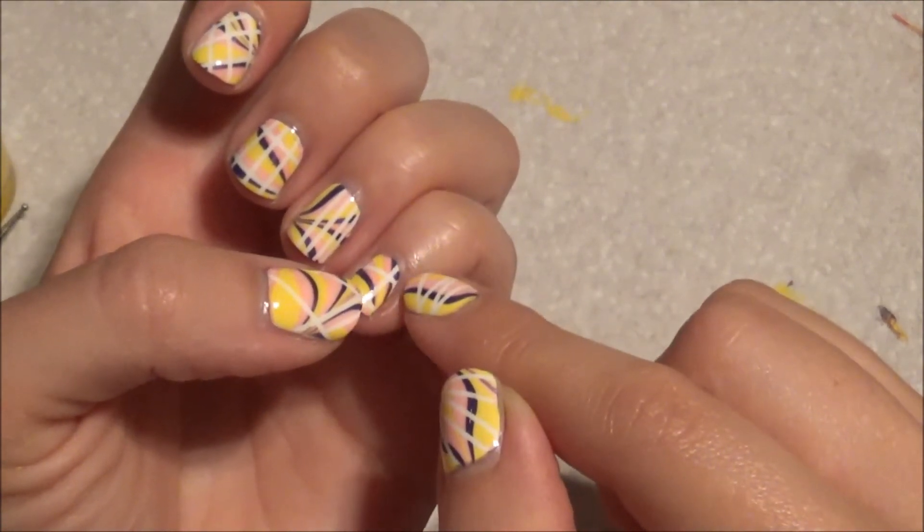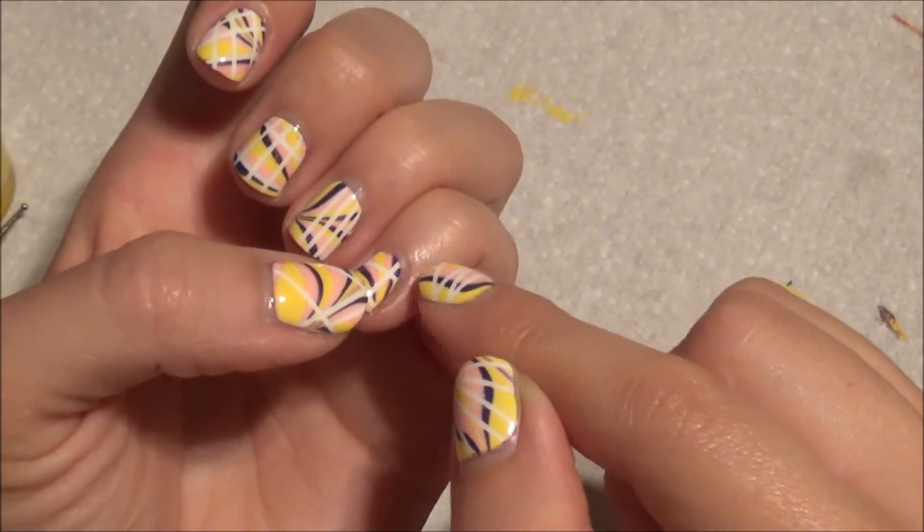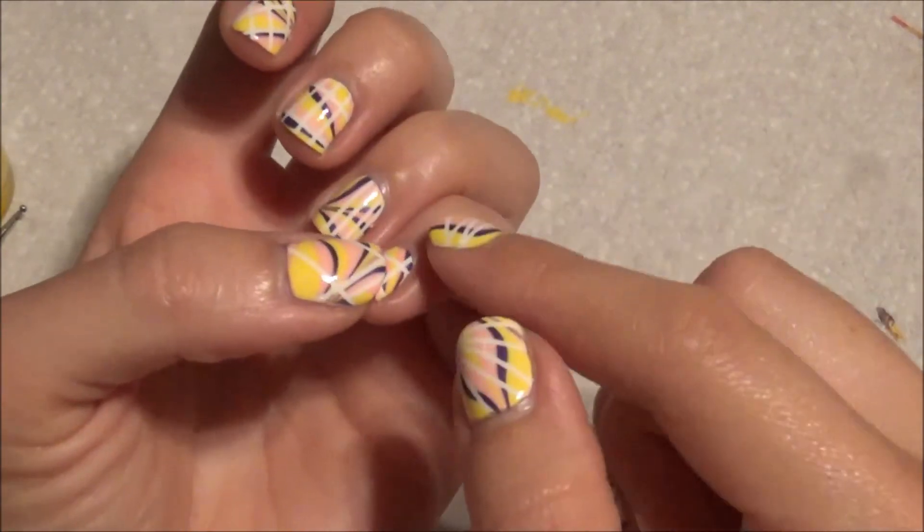I didn't have any color right there and I wanted some right there, so I just put one spot with a dotting tool.